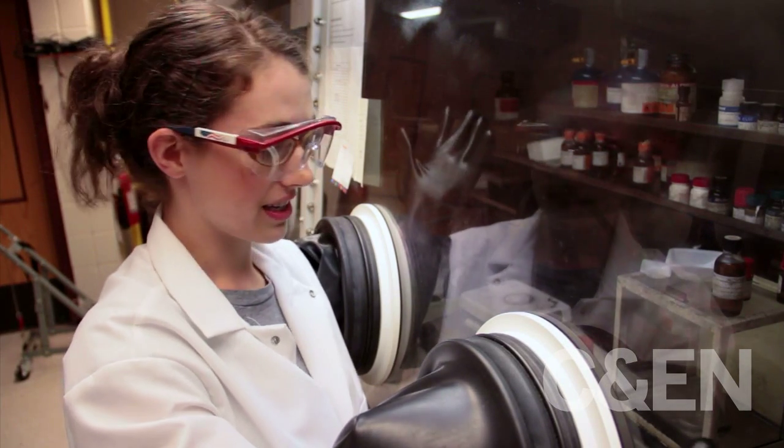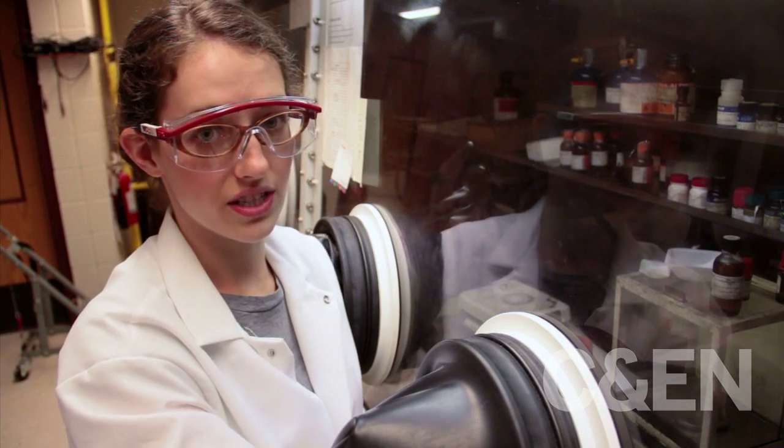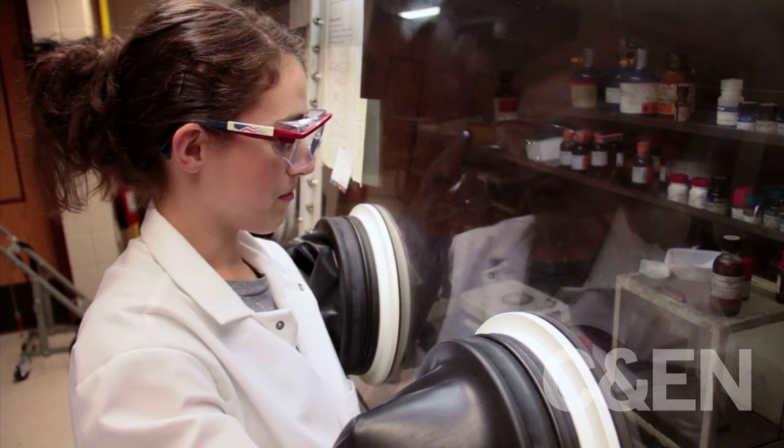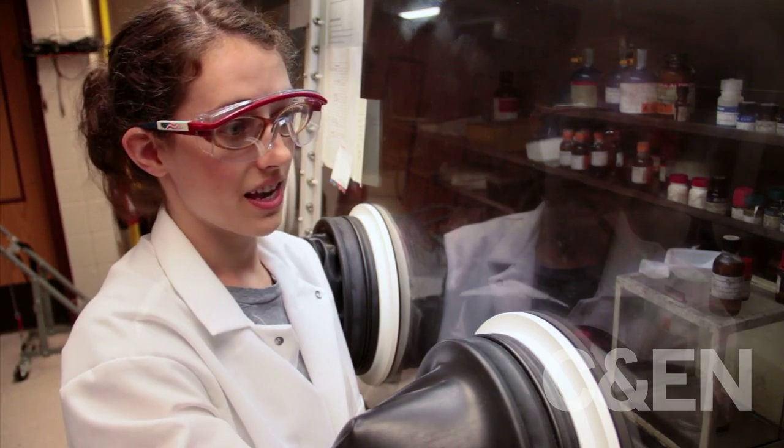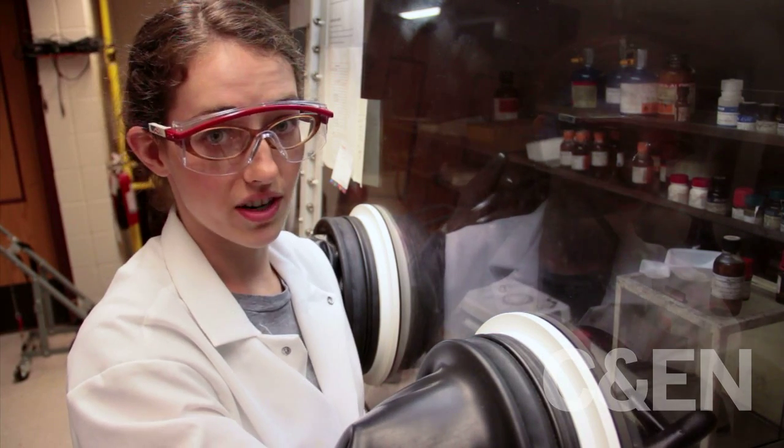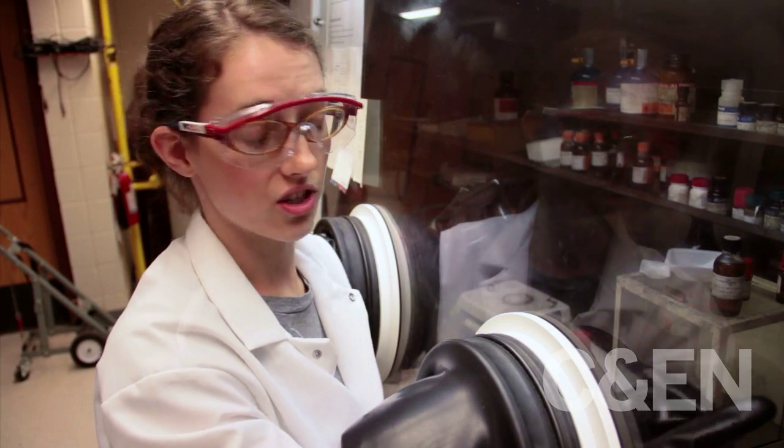I'm getting two things in here. The first is selenium, which is in powder form, and I'm going to dissolve that in tri-butyl phosphine. Then I'm going to split it between two syringes and head back over to do the injection.